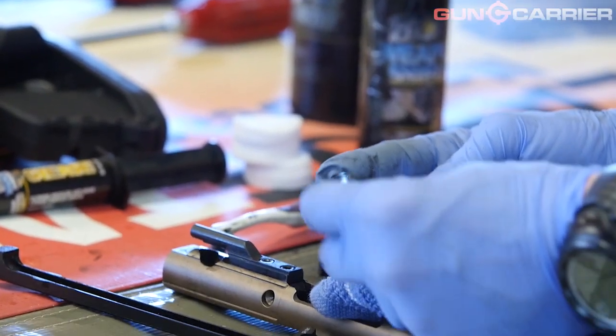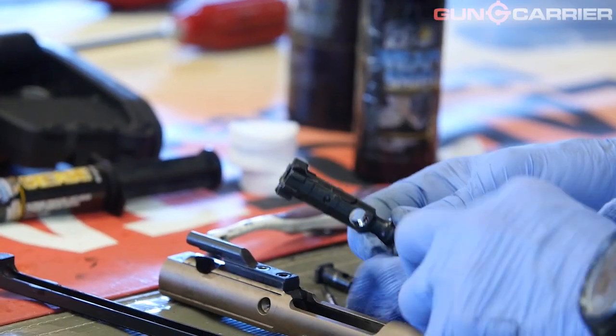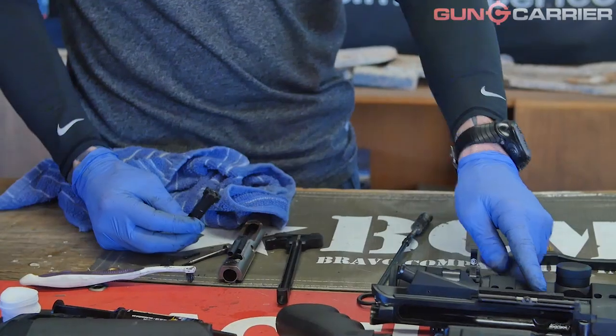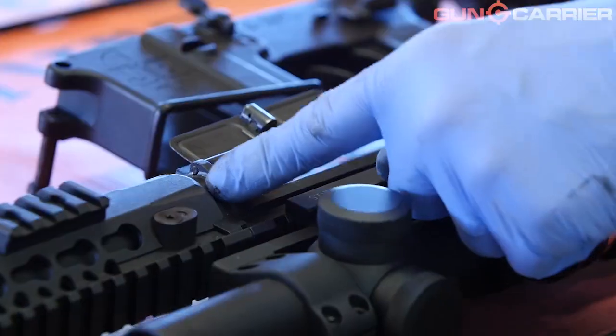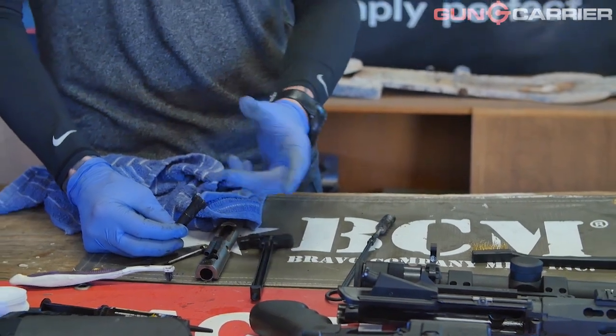Now we're going to get the actual bolt itself. Amy's been running this gun hard, and that's the way it's meant to be. You want to get the surface here where it's going to interlock with the internal for the feed — the teeth, kind of like a cog in a wheel where the bolt interfaces with the locking lug — that's where you want to concentrate on cleaning. Since there's high friction there, lubrication is important to maintain proper wear, so that when it's overheating you don't have any seizing up of the bolt. Running it dry will just cause problems — the gun's going to run slower and you'll induce malfunctions by simple lack of proper maintenance or lubrication.